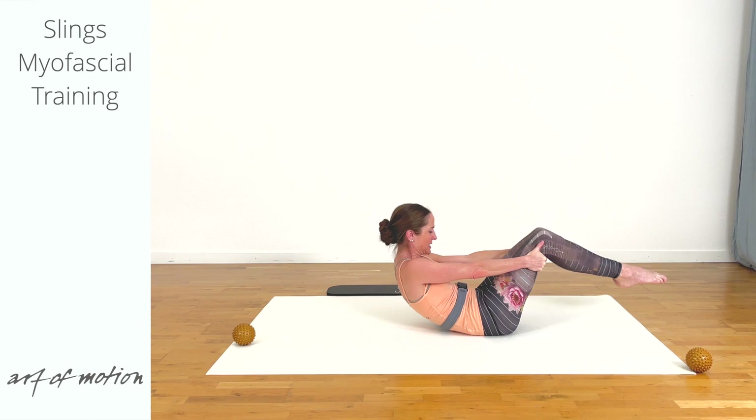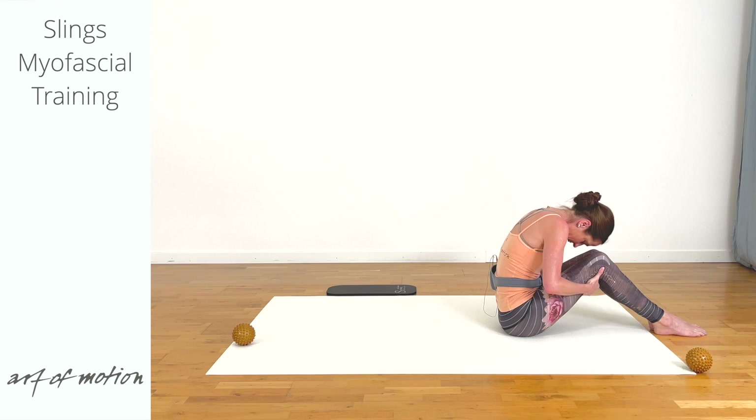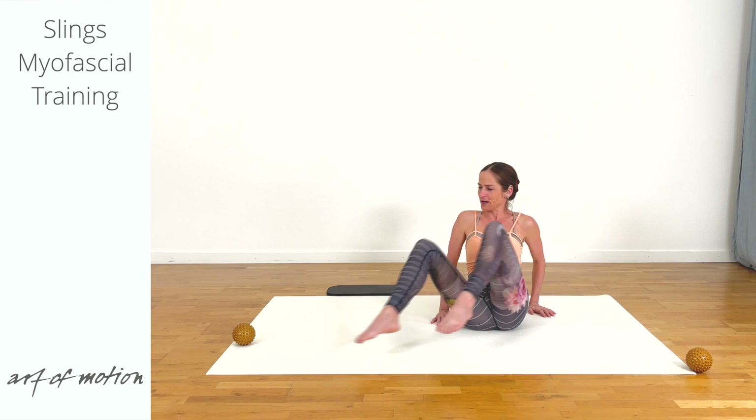Draw your knees towards the chest. Lift head and shoulders off the floor, press your legs into the hands, and roll up into a spine stretch. Sitting tall in basic long sit. Turn around.